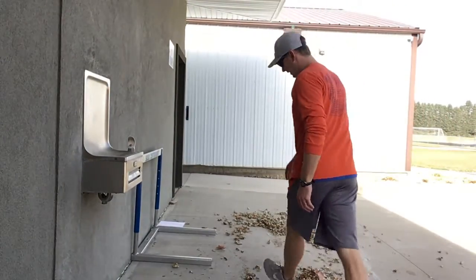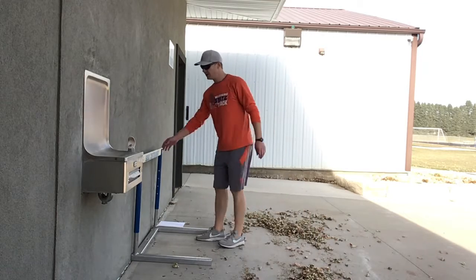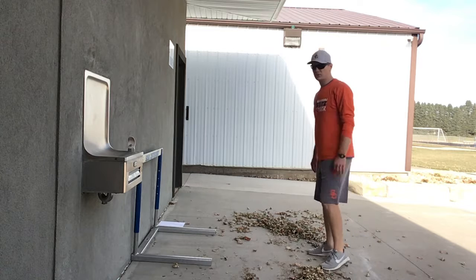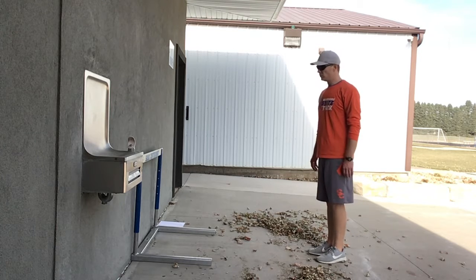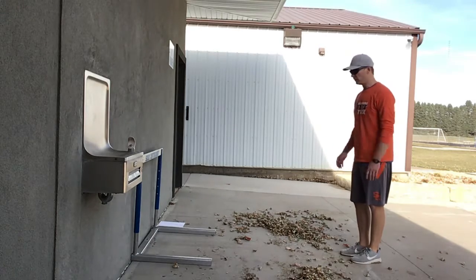Alright, here's another wall drill for your lead leg. Find a wall that you can step on. Make sure it's not a nice wall that you're going to get in trouble for scuffing up with your shoes, so just be careful of that. If you have a hurdle, set it up there, but you don't need a hurdle for this one.